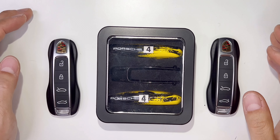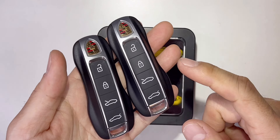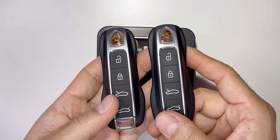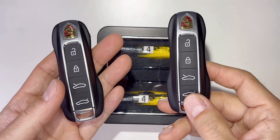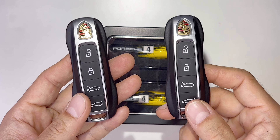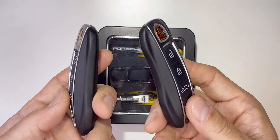Hey guys, welcome back to my channel Tactical Expedition. Today I want to show you replacement of Porsche key fob covers. When I bought my Taycan they gave me two keys, so don't get these two mixed up. This is my key and this is the extra key, because the key remembers and stores all the profiles.